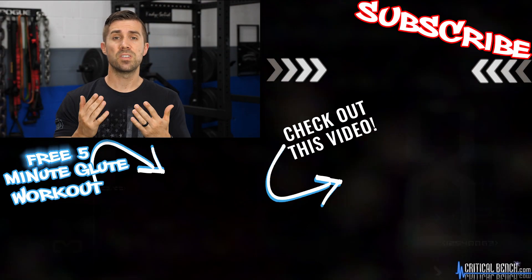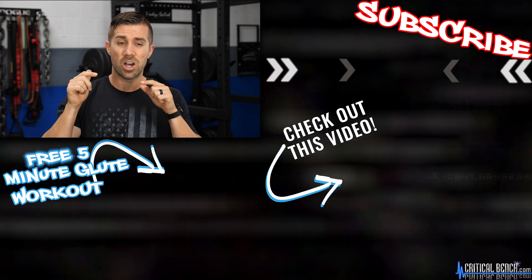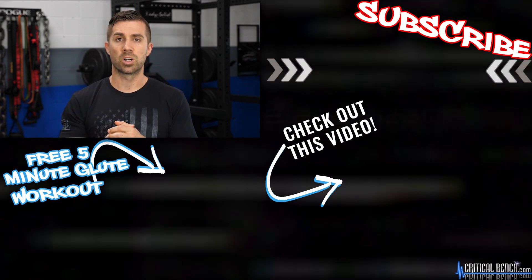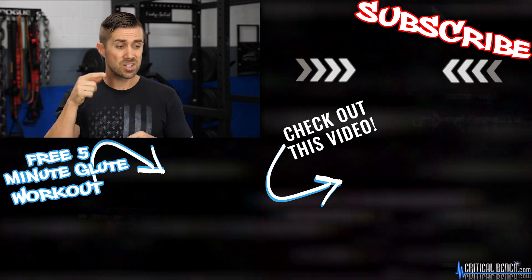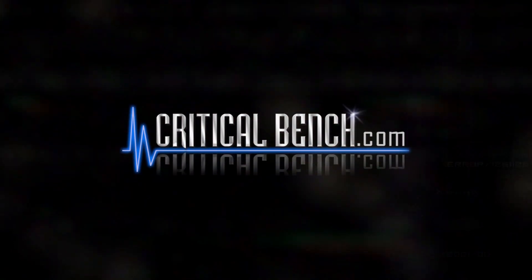Thanks for watching, I hope you enjoyed this video. If you did, make sure you subscribe to our channel by clicking right here and like this video. Leave us a comment underneath this video. And just for watching, I want to give you a free five minute glute workout — you can find it right here. And here's another glute related video that I know you'll enjoy. I'm coach Brian here with Critical Bench, thanks for watching.